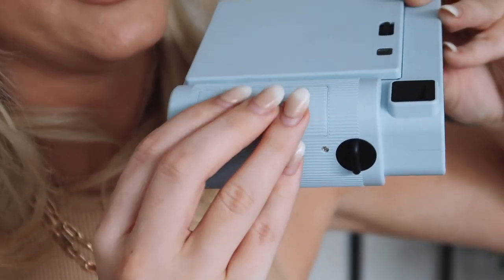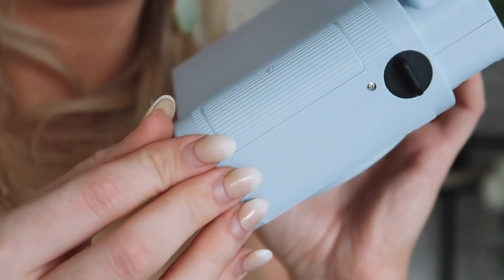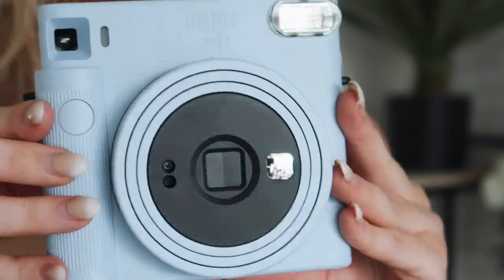It takes CR2 batteries, which actually do come with it in the box, which is great because you can literally set up and start straight away. To insert your batteries you just follow the arrow facing down.